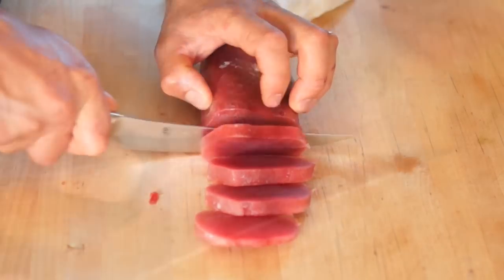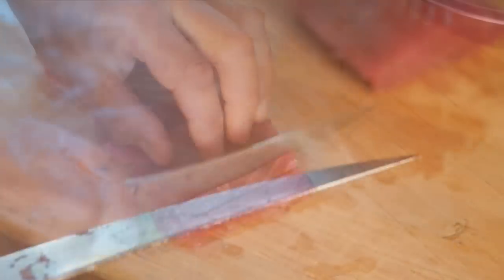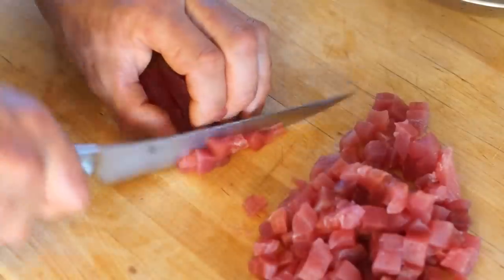Or cut lengthwise, then cut into small dice. Mix with the olive oil and refrigerate.